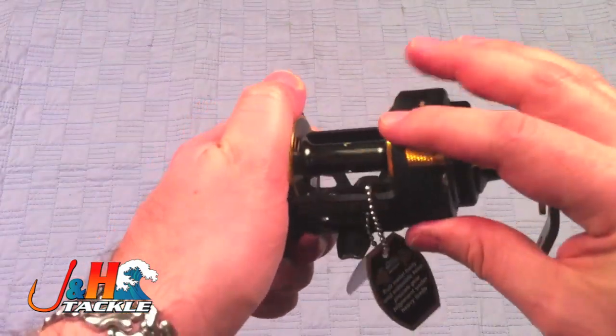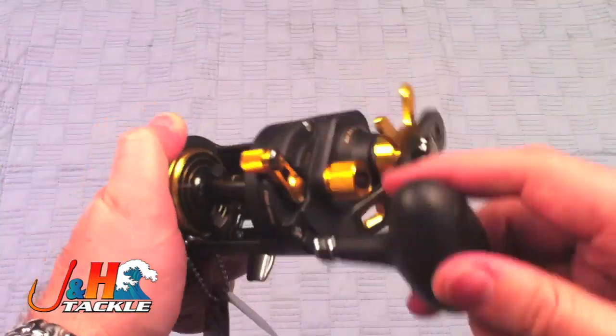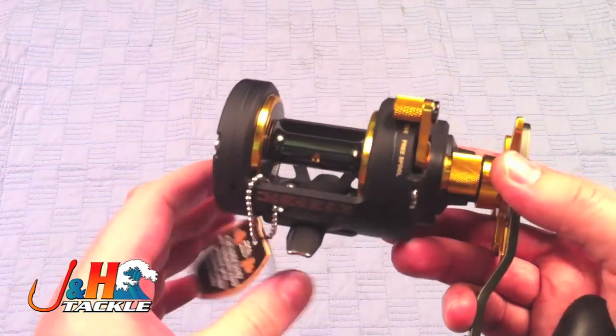It comes with a clamp set, it's got the aluminum spool, the aluminum body, the big oversized clutch, super smooth with six ball bearings, and it retails for $199.95.